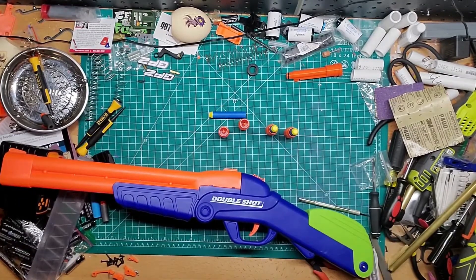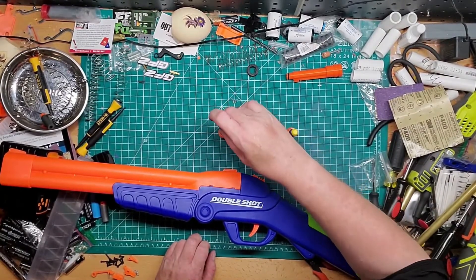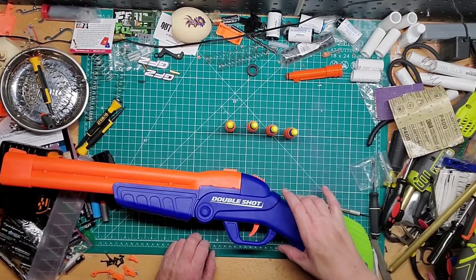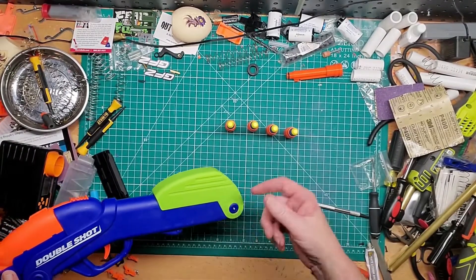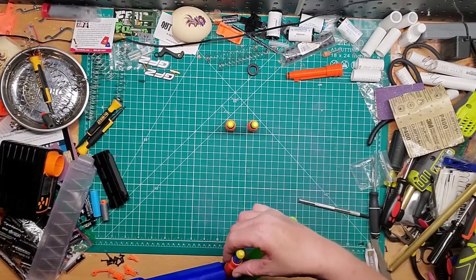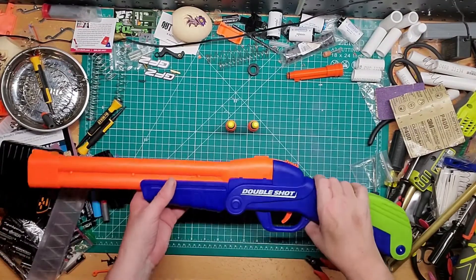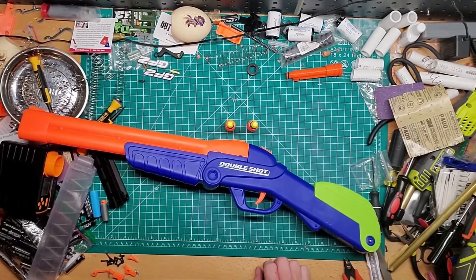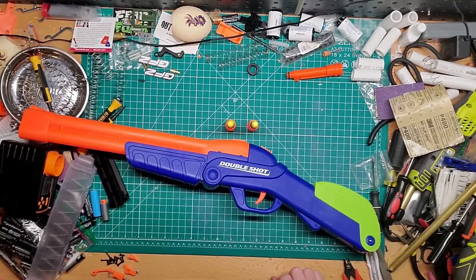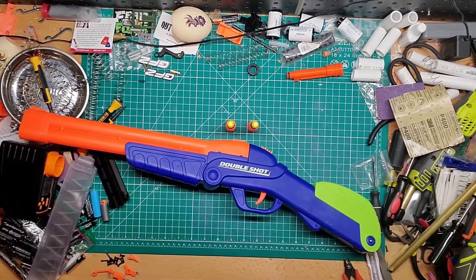I may buy another one and take the spring out because it is very usable. Both this version and the Double Fire are pretty similar. I kind of like this one because you can store the extra shells without seeing them. For a little shotgun-style blaster, it fires pretty well. Definitely recommend it for ten bucks if you can find it — at Ross, TJ Maxx, Marshalls, all those connected stores. If you have any questions, leave them in the comments. Please like, follow, share, and subscribe. I'll see you guys tomorrow for a few more unboxings!